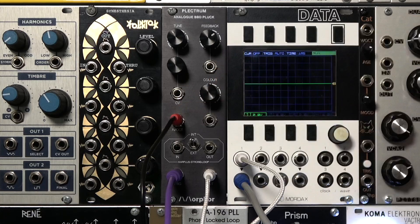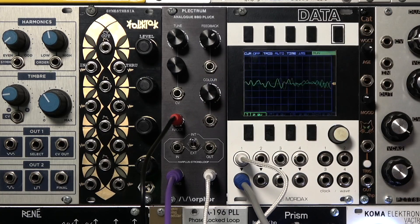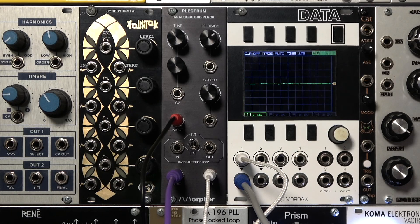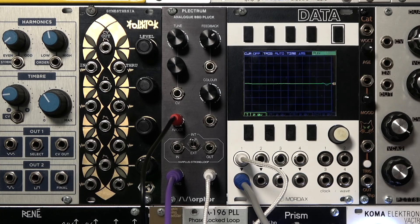We can turn the color back up. As you can hear, we can just sustain the noise for a very un-string-like sound. Now as short as possible. I think it's good to have a little length in the trigger.